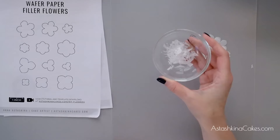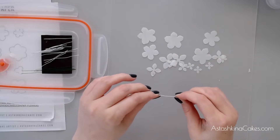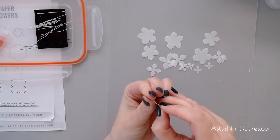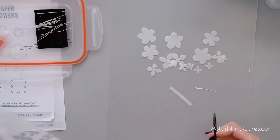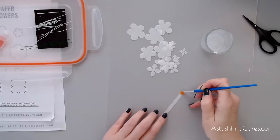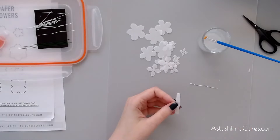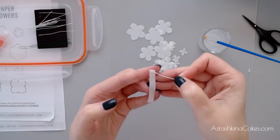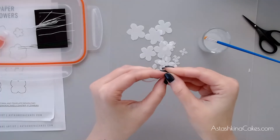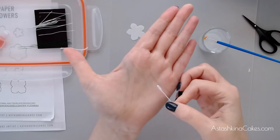This is a 30-gauge paper-covered floral wire. I'm going to make a tiny hook like this, and then I'm going to take a piece of paper, apply a tiny bit of glue to one side, take my piece of wafer paper with wafer glue, press my wire onto the piece of paper, and cover it up like this — just a little bit to get it started. I'm trying to make a tiny bud and cover my wire in the paper like this.